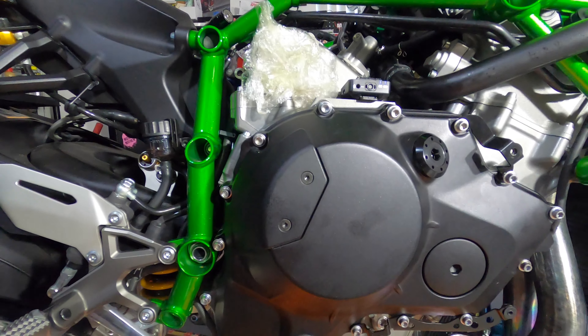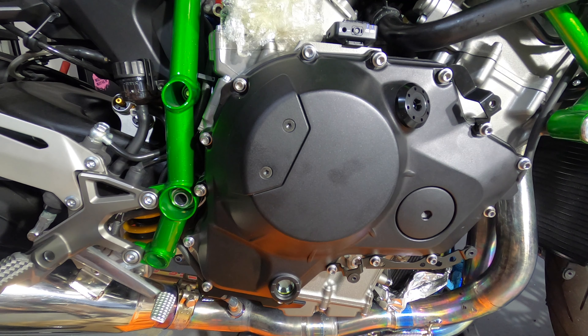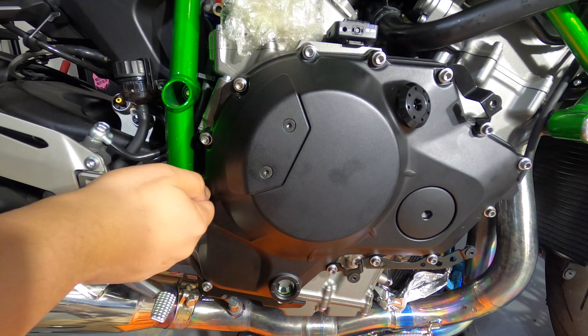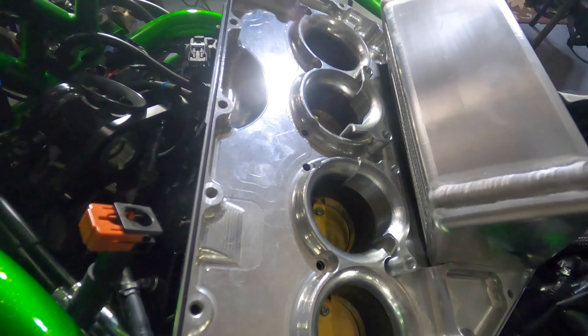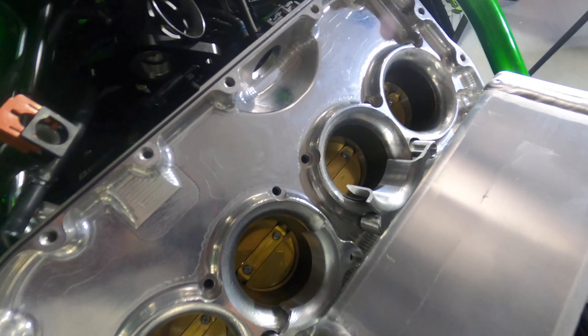The clutch cover is on. Make sure you do a test fit to confirm the gasket is sitting exactly where it's supposed to be and hasn't folded in on itself. The brackets are in place. This bolt right here needs a little bit of blue Loctite on it before you stick it back in. Get everything nice and even, then torque it in the bolt pattern the manual recommends. For the lower airbox, there's a sweet spot — you'll know when it's sitting correctly.